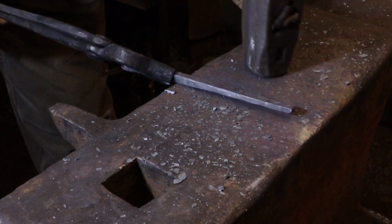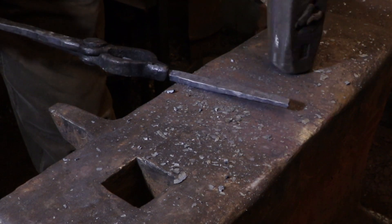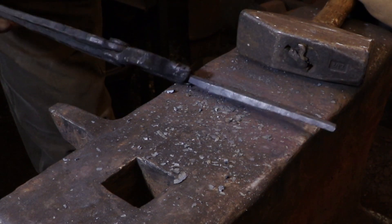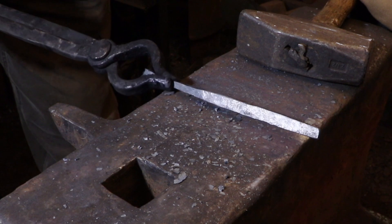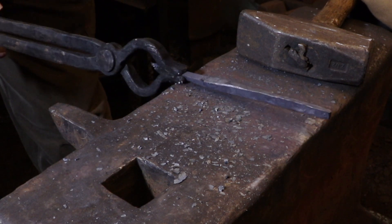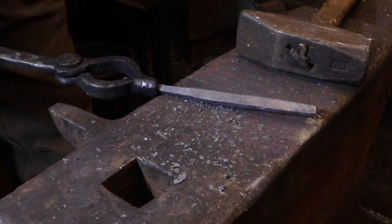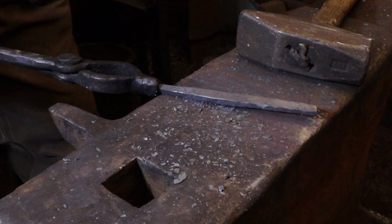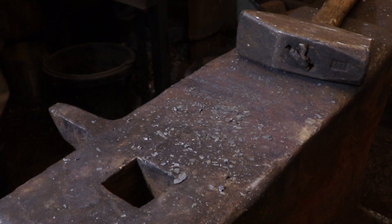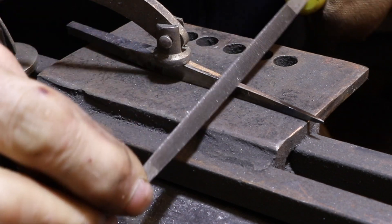At this point the forging is done. I'm not going to bring it down to its final shape with the hammer — I'm going to do that with a grinder or file, whatever you have. The important thing about this tool is that all of the faces have to be very clean and very precise, so trying to forge things down too far just causes more problems. It's better to leave it thick and grind away all the surfaces to get to the final shape.